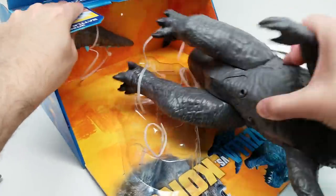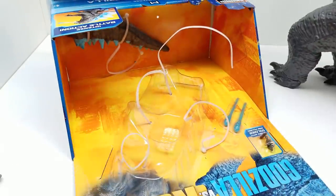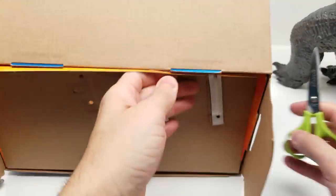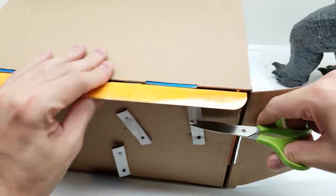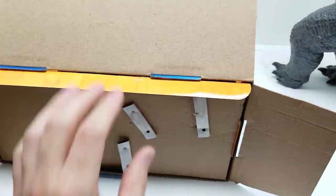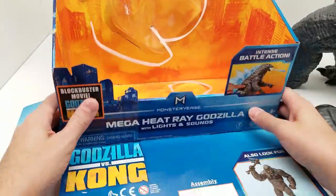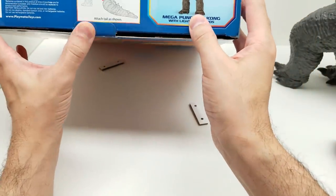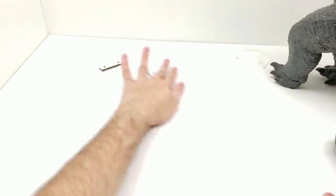Otherwise we have the entire set of Playmates Toys Godzilla vs. Kong action figures, which I've absolutely loved reviewing here on our YouTube channel. Let's cut our Godzilla out. Something came flying out at us. We're literally just going to cut these tabs right here - we should be able to get them out pretty easily. The tail is the part we're missing. I dropped the scissors, but let's get this last piece for the tail and we'll be golden.